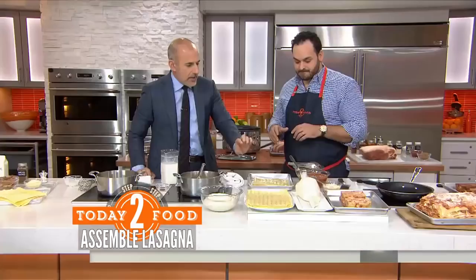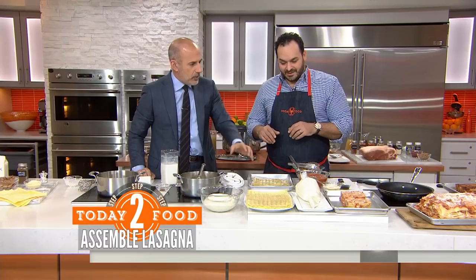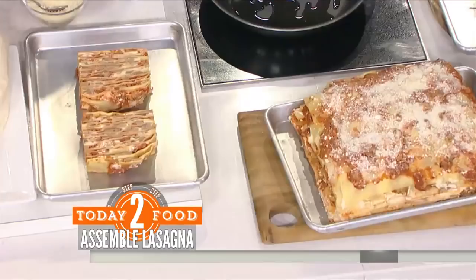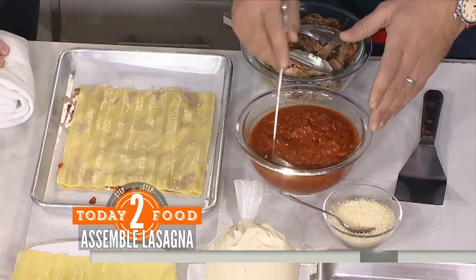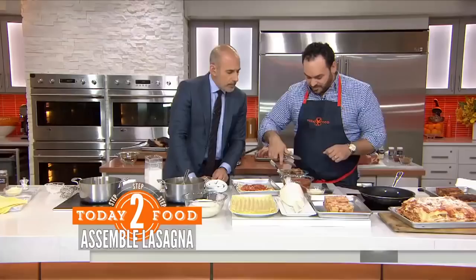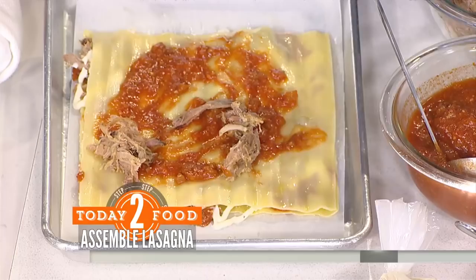We use a rather shallow pan — not one of those deep lasagna pans — because we're going to do something a little different: a free-form lasagna, building it up to about this high. We have our pasta sheets — you can use no-boil store-bought lasagna sheets or make and boil your own; any pasta sheet will work as long as it's nice and thick. We start with our cooked pasta sheets, smear a little of Grandma's Sunday gravy on the bottom, take some of that slow-cooked pulled pork shoulder, and sprinkle with a little bit of Parmesan cheese.